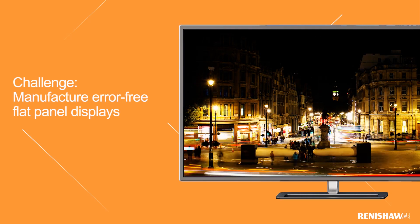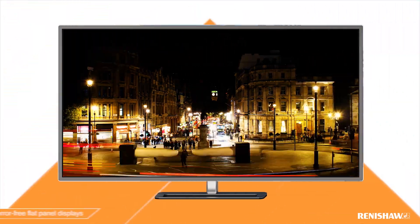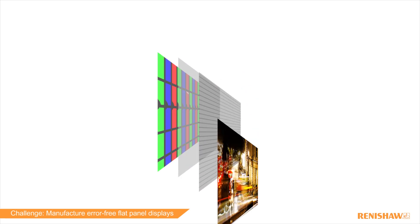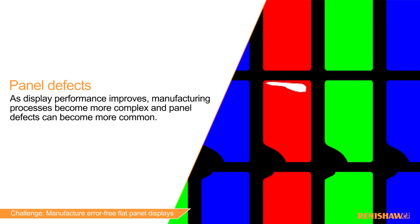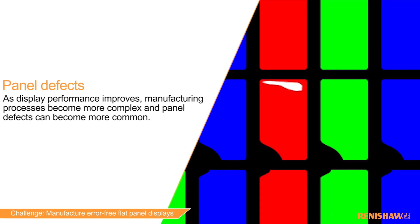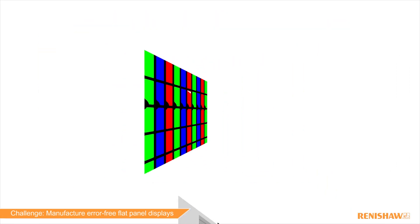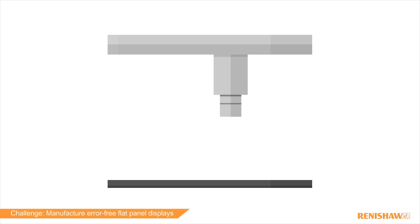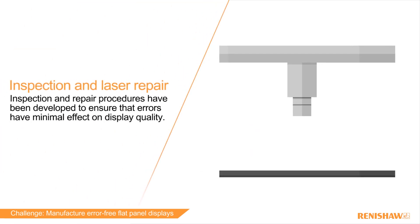Manufacturing error-free flat panel displays is a challenge. As display performance improves, manufacturing processes become more complex and panel defects can become more common. Inspection and repair procedures have been developed to ensure that errors have minimal effects on display quality.